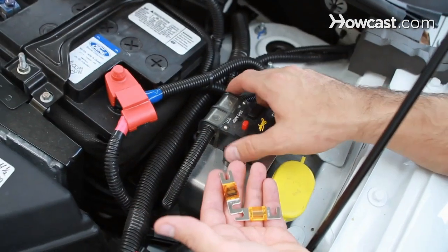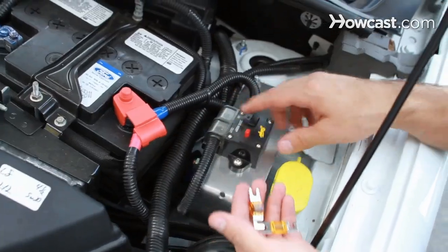Most car amplifiers are powered by a wire that hooks up to the car's battery and runs to the back of the car. This wire is protected by a fuse that's usually six to ten inches from the car battery. If your car stereo system stops working, the first thing you should check is this fuse.